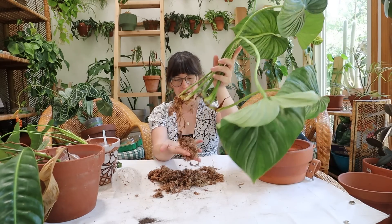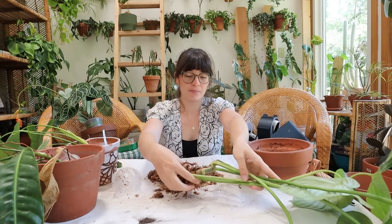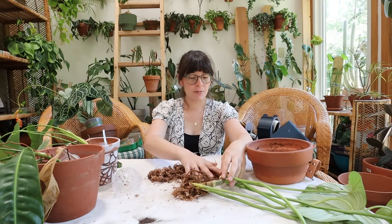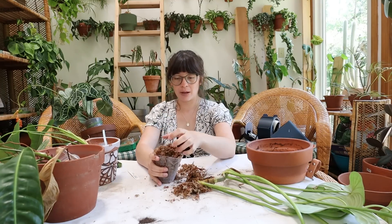I'm going to pack just a tiny bit of moss around this and then plant that up because I do like that amount of root growth. I think that's pretty good for being potted up.